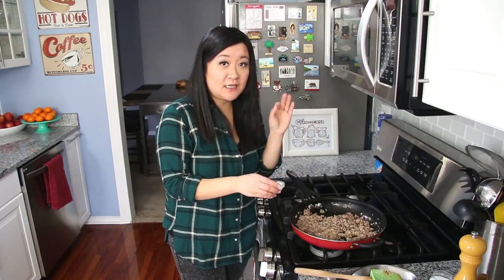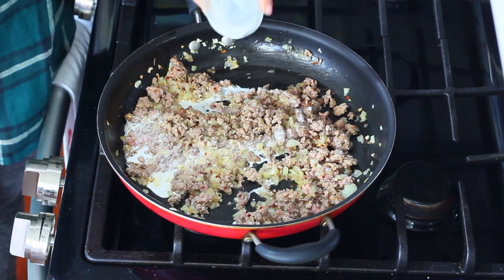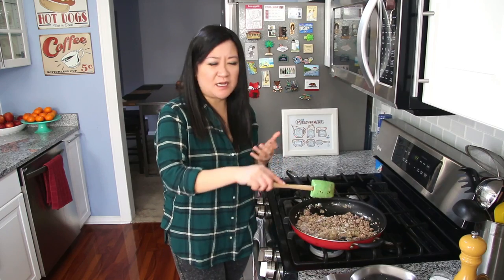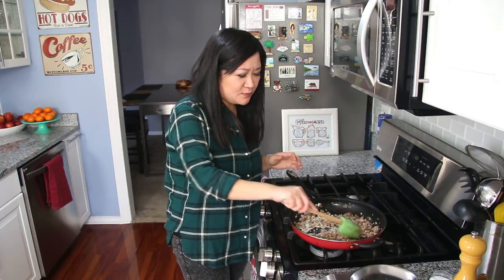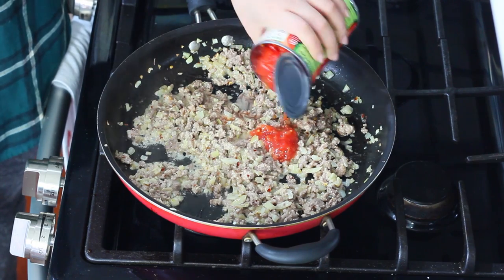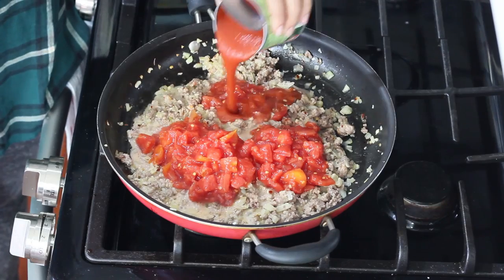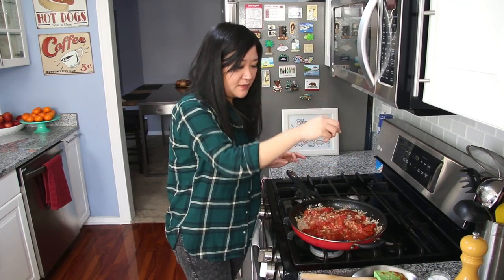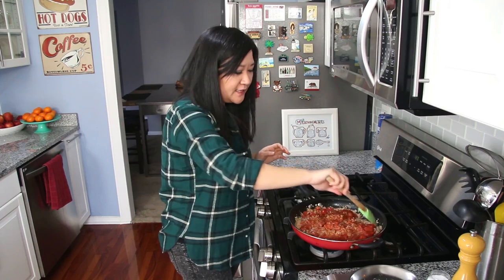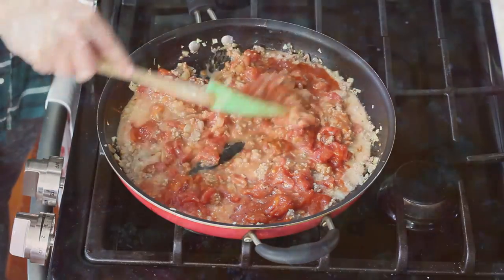Once the pink is mostly gone, we're going to add something interesting: two tablespoons of heavy cream. This is kind of a secret trick to making the sauce taste like it's been home cooked like a bolognese for a long time — it almost softens the meat. Now we're going to add a 14.5-ounce can of diced tomatoes with their juice as well as an 8-ounce can of tomato sauce. Season just a smidge — you don't want to make it too salty. Let this simmer for about two minutes so the flavors meld together.